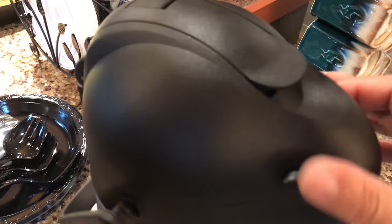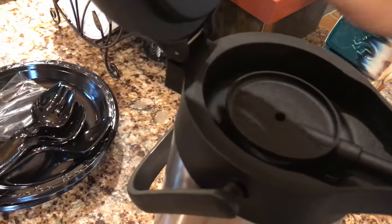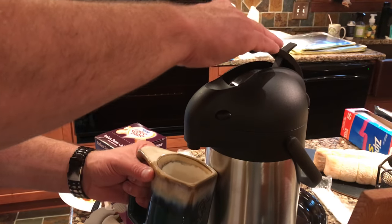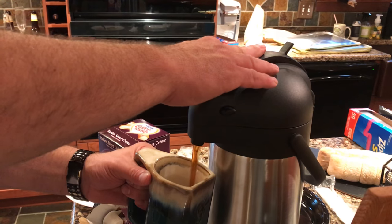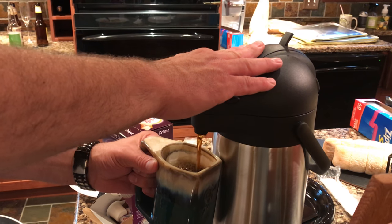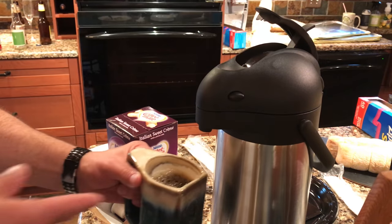Now I'm going to lift this up, open it back up, take this out, put in some coffee, and we'll try it out. My boy Jay Crispy gave me some great advice: heat up some water and pour it into the carafe, then empty it out, so that when you pour in the coffee the carafe doesn't cool it off.